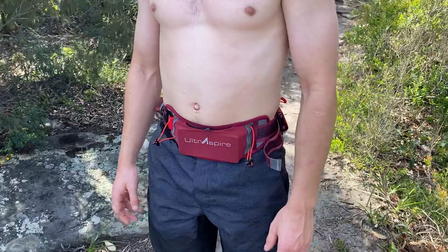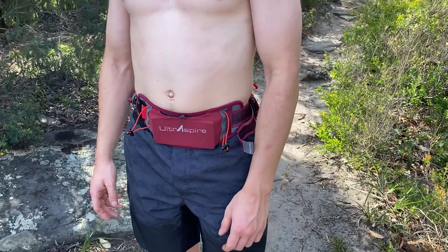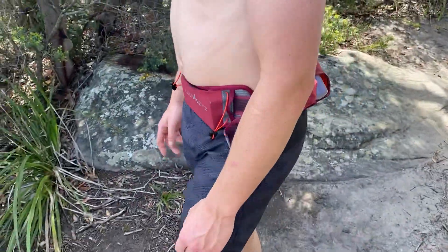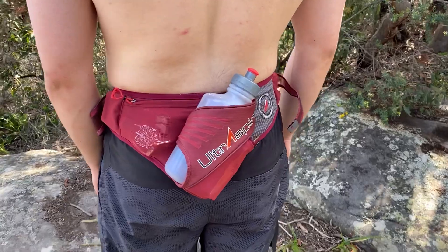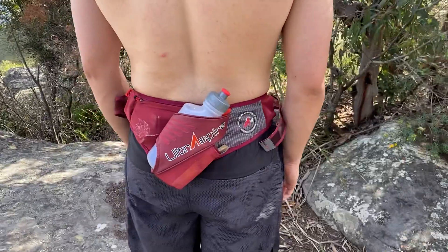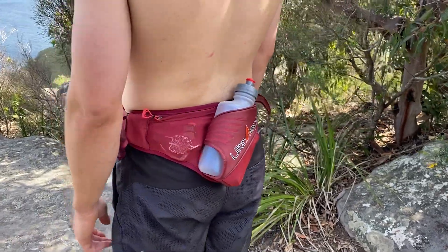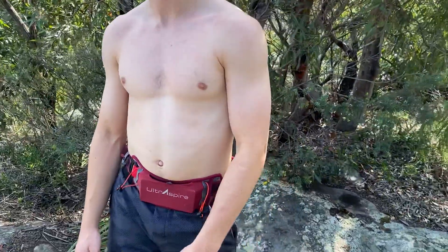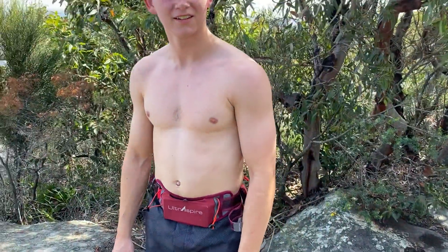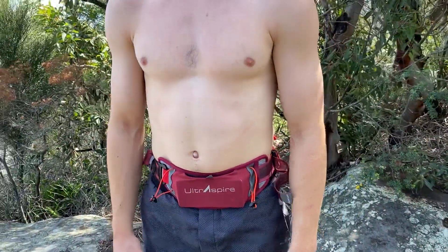Zach is here wearing the new UltraSpire Synaptic 2.0 running belt. I've actually been wearing it for about two months now but I just lent it to Zach to get some shots. This is a running belt I've been looking for literally for years — it's always been too bouncy, too uncomfortable, too scratchy. I love running with a shirt off especially during the summer; you get an extra gear because you can be that much cooler.